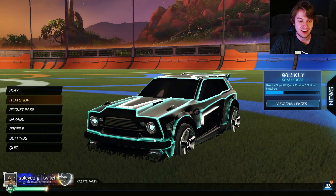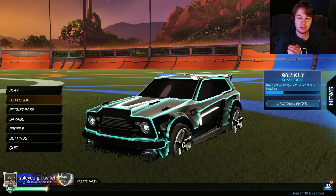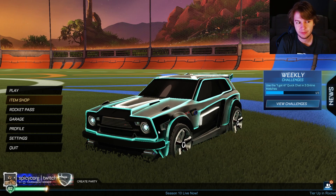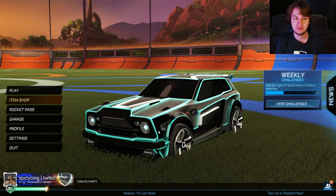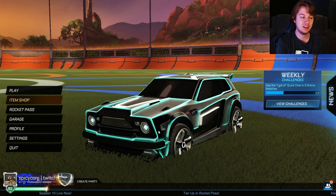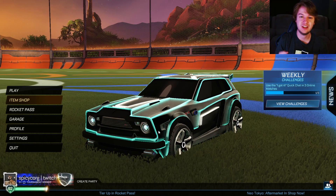That is the whole item shop — your update on what's in the item shop for the Neo Tokyo Aftermarket event. Hopefully you guys like them. Let me know what your favorite is. I think it's definitely Buffy Sugo — probably everyone's favorite out of these decals. I think they're pretty sick. That's going to be it for this video. Thank you guys for watching, thank you for subscribing. We'll catch you next time. Peace!